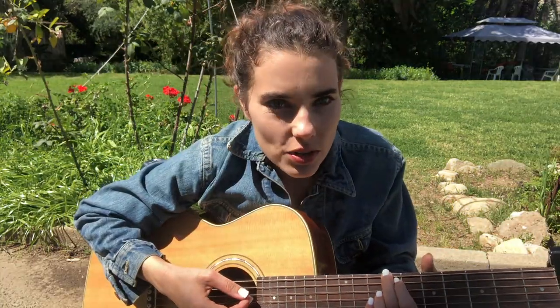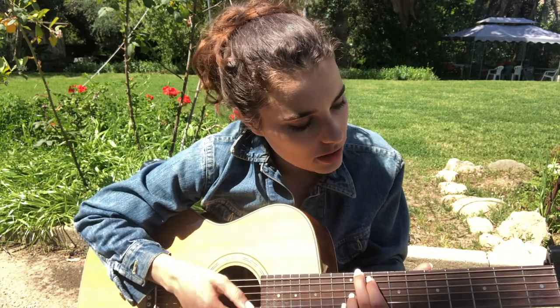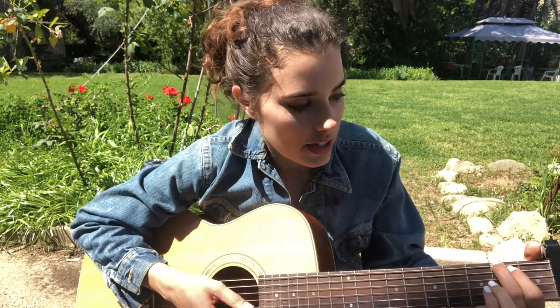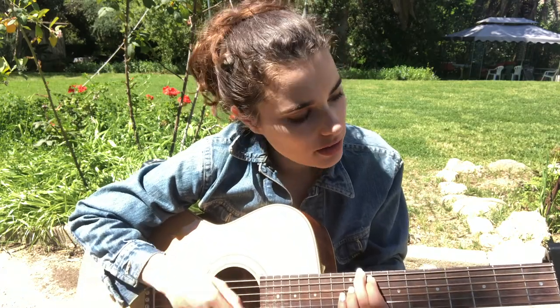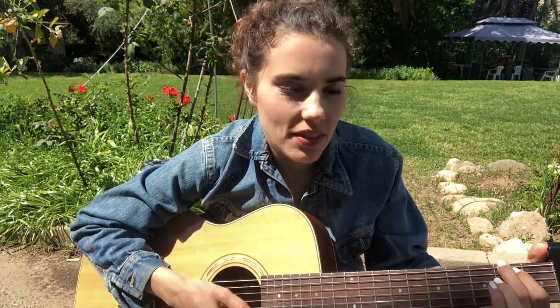Then it goes into the bridge — still the top two strings, but you go 7th fret, 9th fret, 4th, 2nd, then 7th, 9th, 2nd. Then repeat that.